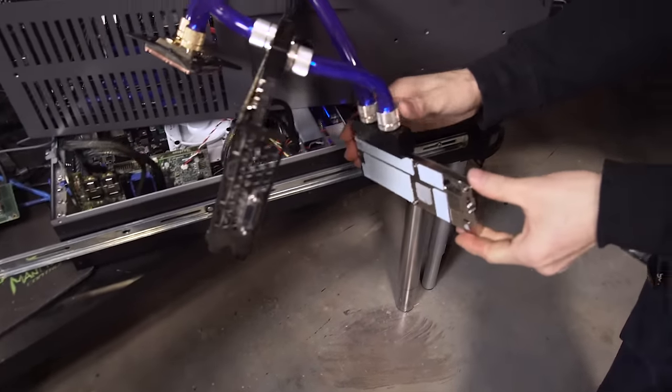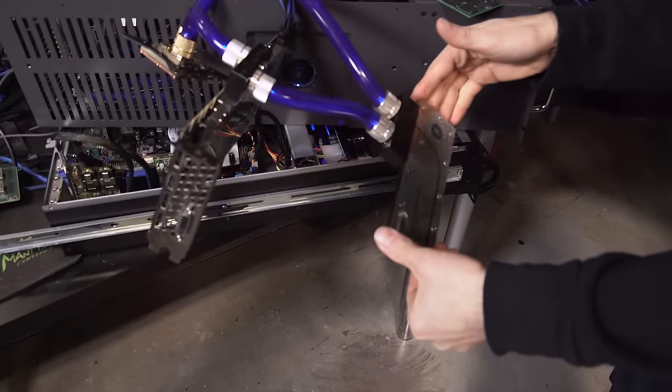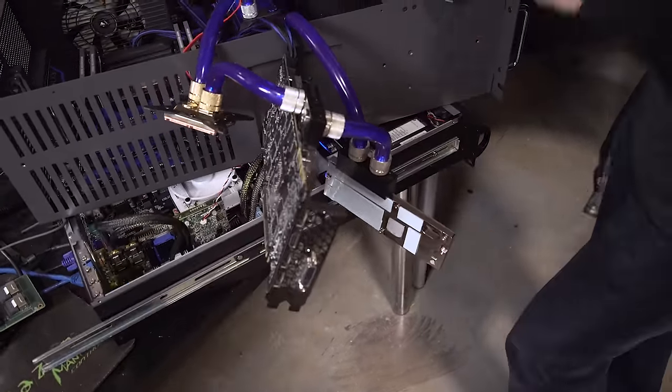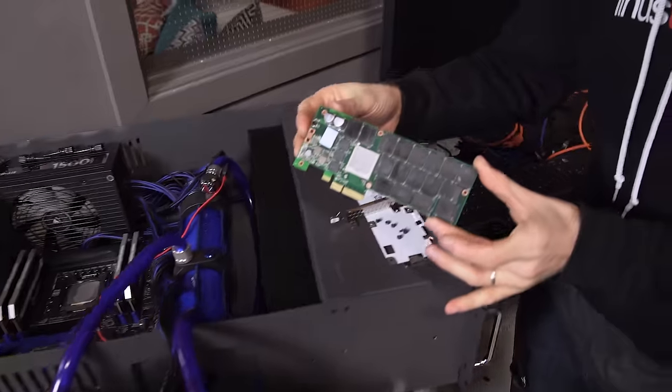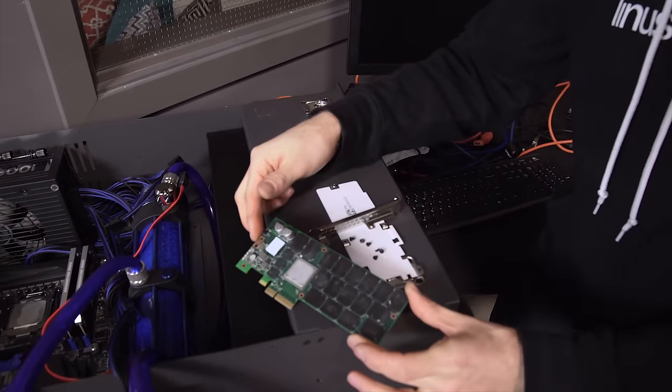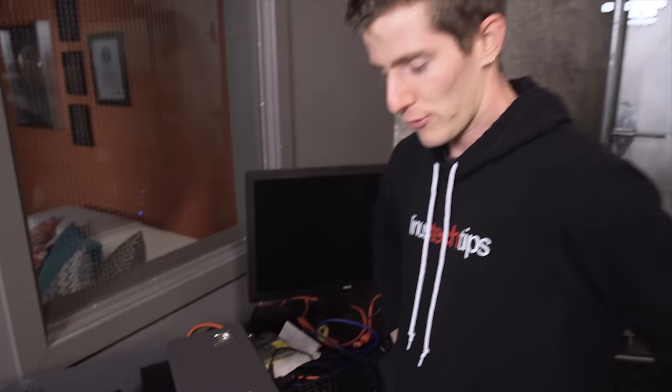While I was affixing this lovely EK water block, or more likely while I was removing the stock heat sink, the 750 series SSD died. So we are going to use a tried and true, well, definitely tried and hopefully true method of bringing it back to life.